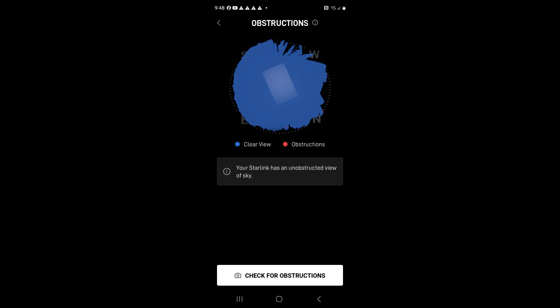We have an example of the obstruction screen after sitting overnight. You will see some blockage from trees across from the driveway, but it shows good coverage with speeds in the 100-plus range. Remember that this unit is on a mobile plan.